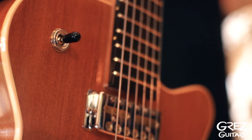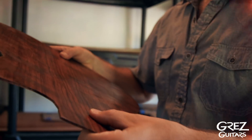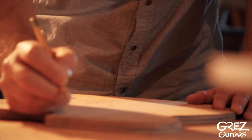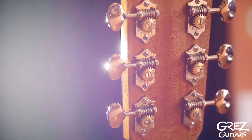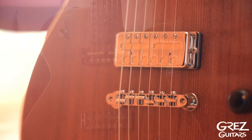The heart of the Mendocino is its top — acoustic-grade, old-growth, salvaged redwood from Northern California. As with all Grez guitars, much attention has been placed on enhancing low and low-mid resonance. When coupled with gold foil pickups, an incredibly versatile guitar is created.